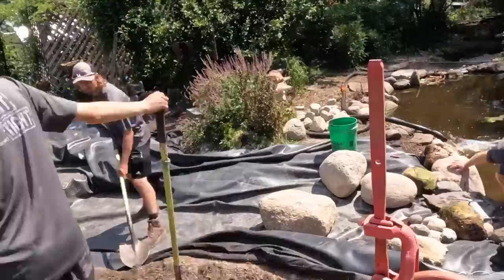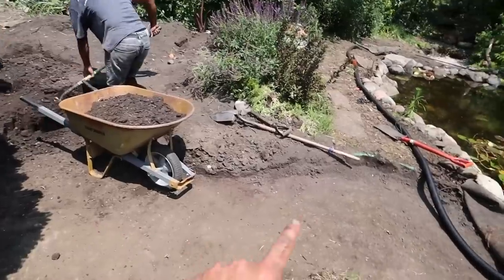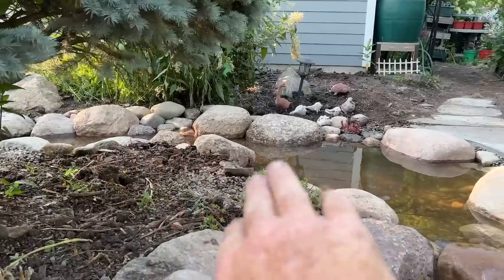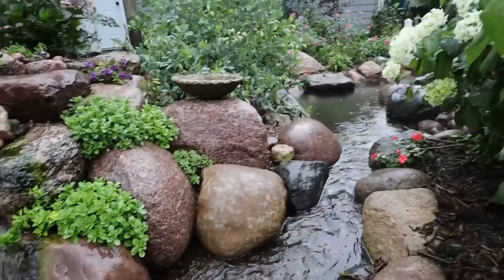Hey everybody, it's Brian from Team Aquascape. I'm sitting in my truck because it's drizzling outside and I figured this would be a safer place to get this video started. We've got an awesome video this week - a stream addition onto an existing pond. It's a cool 30-foot stream, all hand-sized boulders, no machine work at all. Getting back to our roots, digging and moving rocks by hand. We've also got a fountain feature, curbside appeal, a cool stream, and a little extra something. This is going to be so much fun.